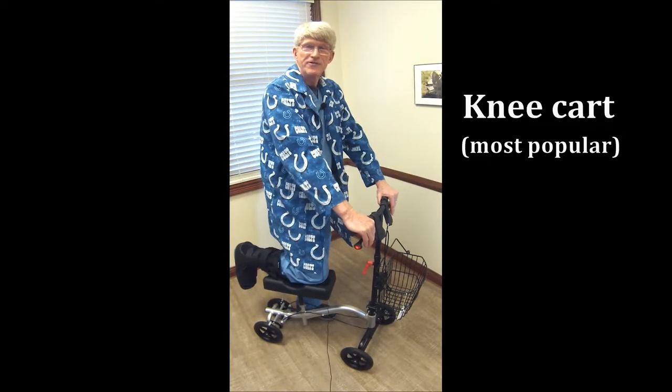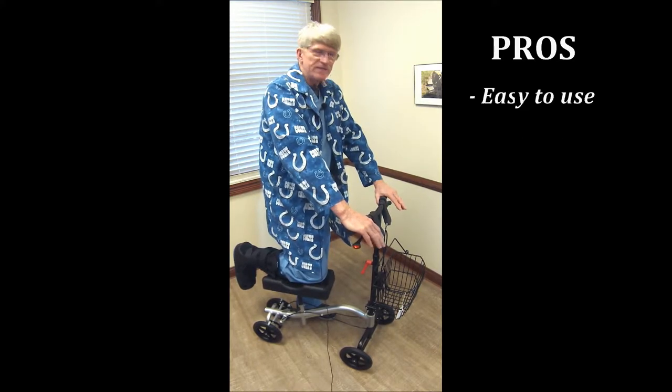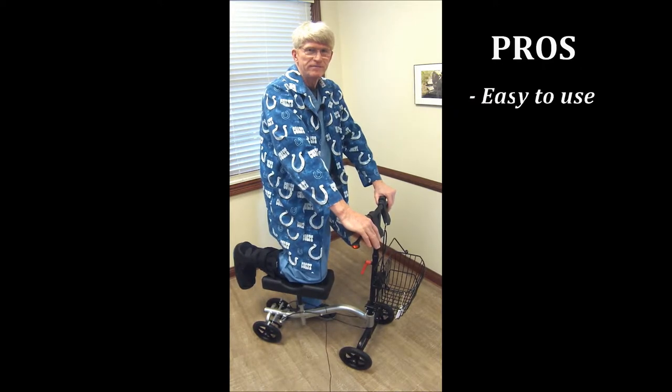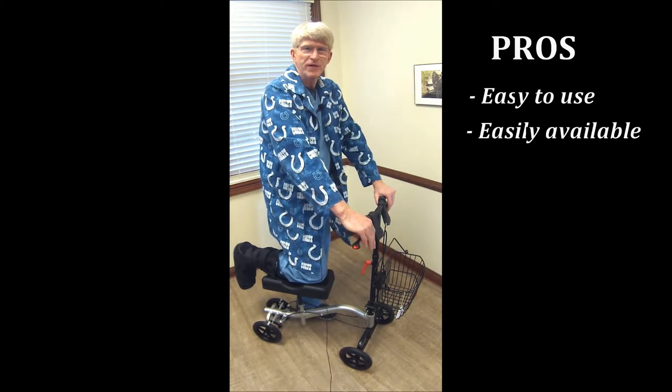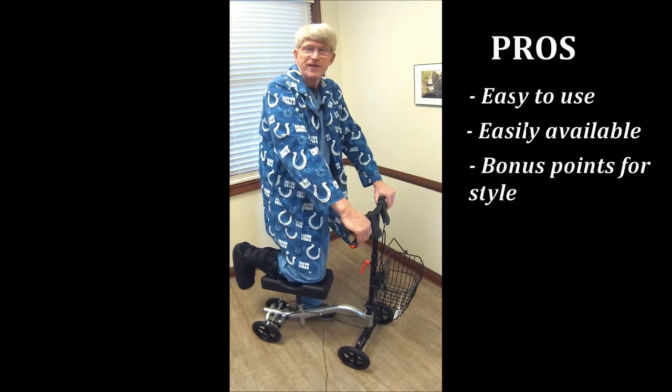Now this is the knee cart, knee stroller, kneely cart — and they're pretty popular. You see an awful lot of them around. The nice advantage of this is that the learning curve is very quick and pretty easy. They are available in many, many locations. You can bling these out with a cart or a horn, which is also nice to do. You get bonus points for stylizing these.